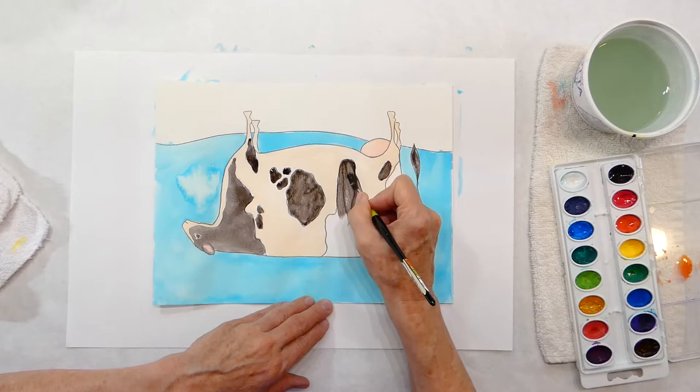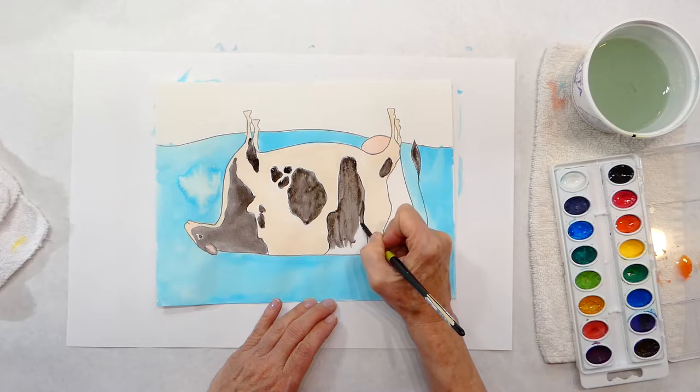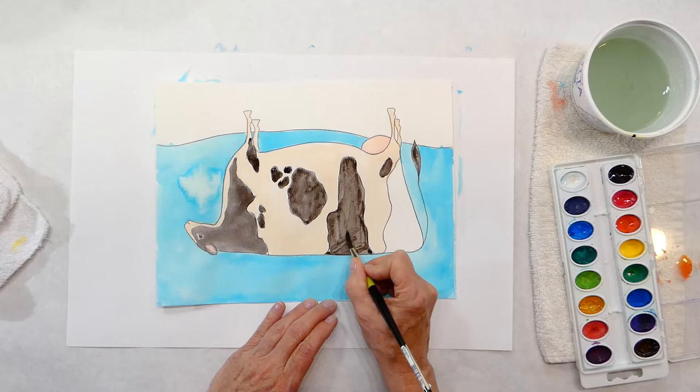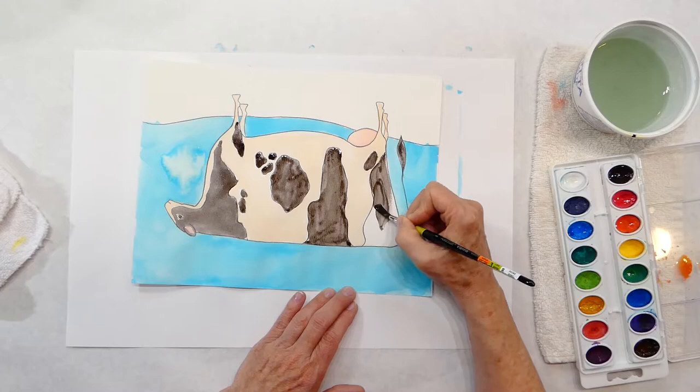Hopefully you're keeping up. Don't feel like I'm going too fast - just put me on pause and finish what you're doing. Everybody works at a different pace and everybody has different skills. If you're just starting out, do the best you can and have fun with it - that's what it's about: exploring the colors, how the paint moves, and how to paint with watercolors. They can get really runny if you use too much water.